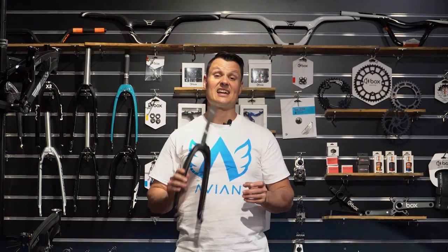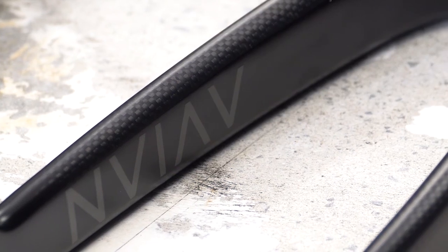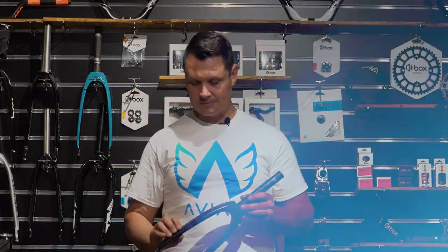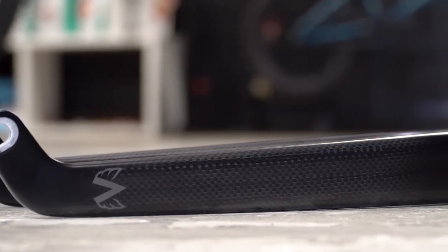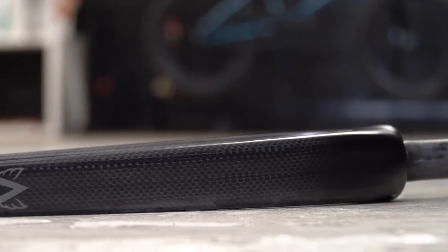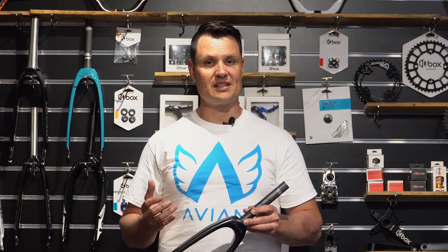The third fork in the lineup today is carbon. The joy of carbon is it is super, super lightweight. We can also make it a lot stiffer as well with different carbon layouts. The idea is it's super lightweight and to be super stiff. Longevity-wise, if you look after them they're absolutely fine, but if you have a big crash they are a little bit more temperamental.